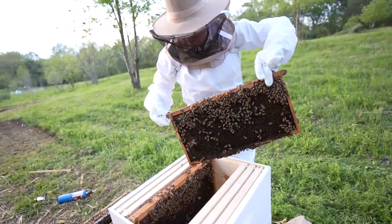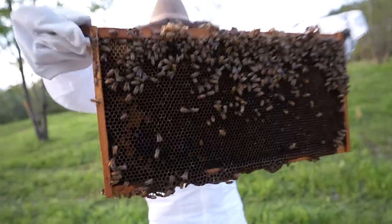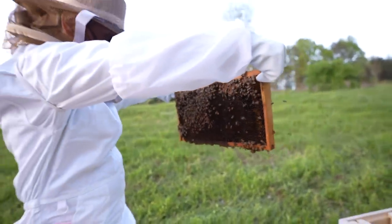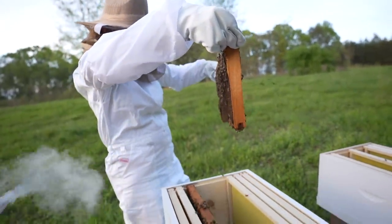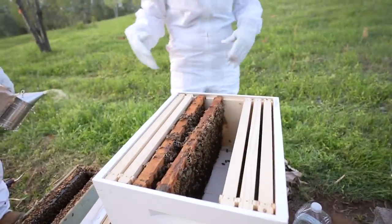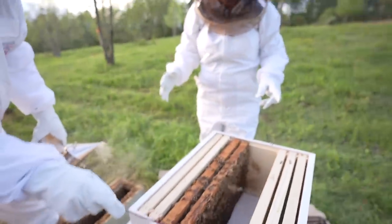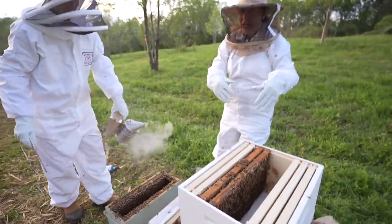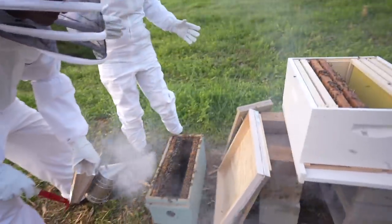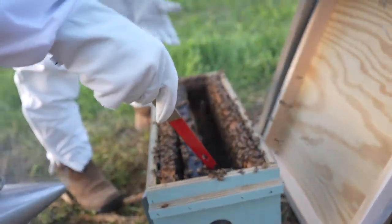What are you gonna do with the queen? I just have to see that she's alive. Can you at least film this so I can look at it later and see if the patterns are right and if everybody looks healthy? Oh my gosh, these guys do not seem calm at all - every YouTube video I watched, all the bees stayed on there, but these guys are swarming around. Let's do another frame.